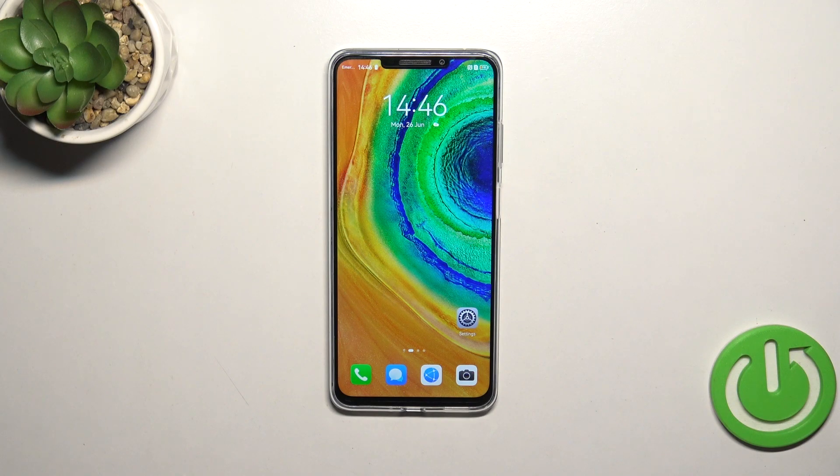Hi everyone! In front of me I've got a Huawei Enjoy 60X and let me share with you how to add the fingerprint to this device.